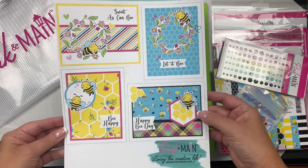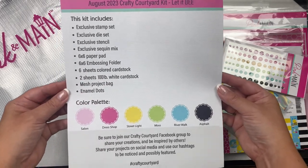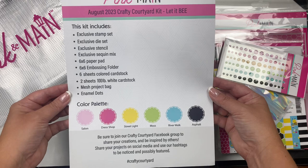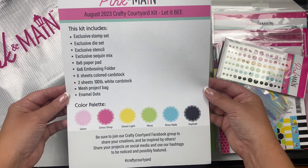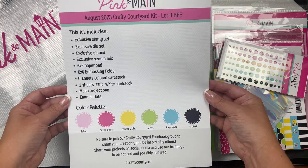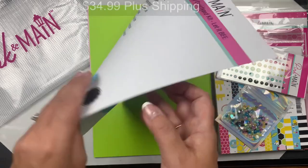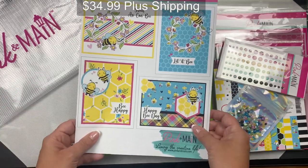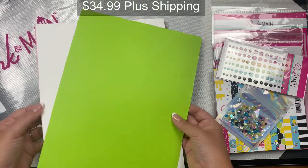Each kit comes in a mesh zippered project pouch and includes a page that has some card sketches on the front to give you some ideas of cards you can make with the kit. The other side lists all of the contents along with a list of colors in the color palette. The monthly subscription kit base price is $34.99 and an automatic shipping charge is added based on your location.